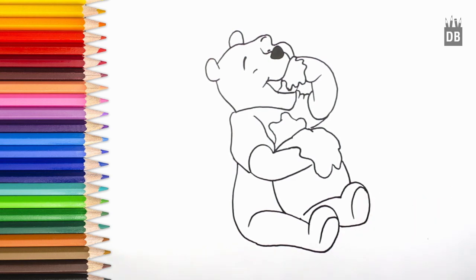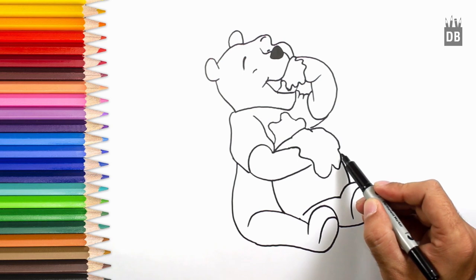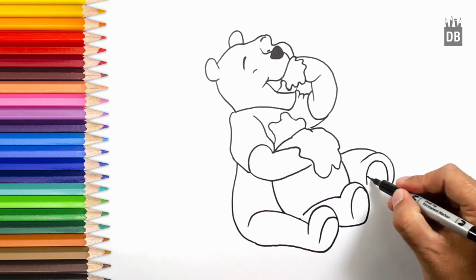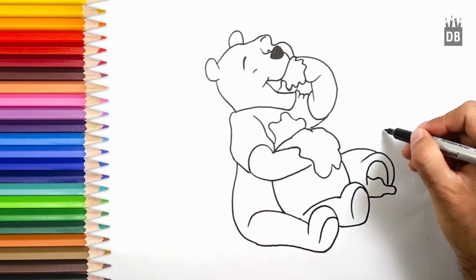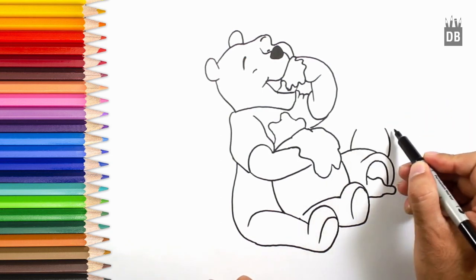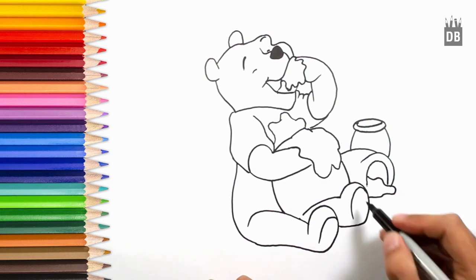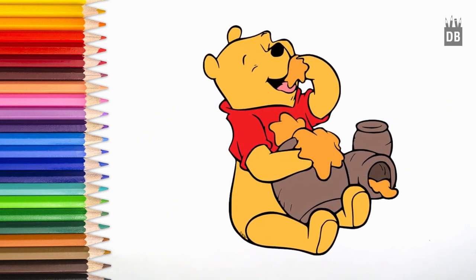Behind there are two more jars which are very easy to draw. Where the jar line is, make a curve line, a second curve line, a third oval almost. The honey is coming out of the jar — you can color it in yellow to make a jar feel and honey feel. Two lines and an oval, we will make an oval like this. Our character Pooh is ready — thank you for watching Drawing Book Studio, see you soon.